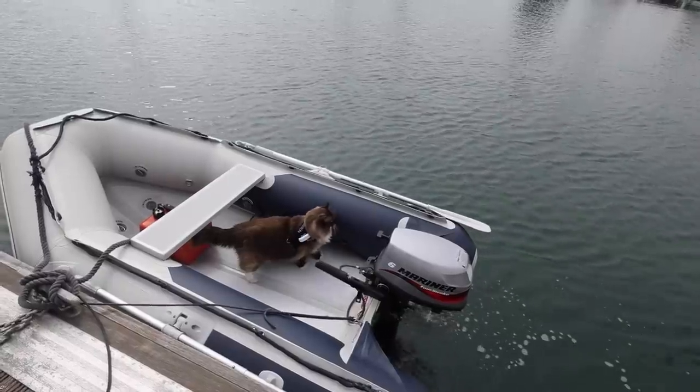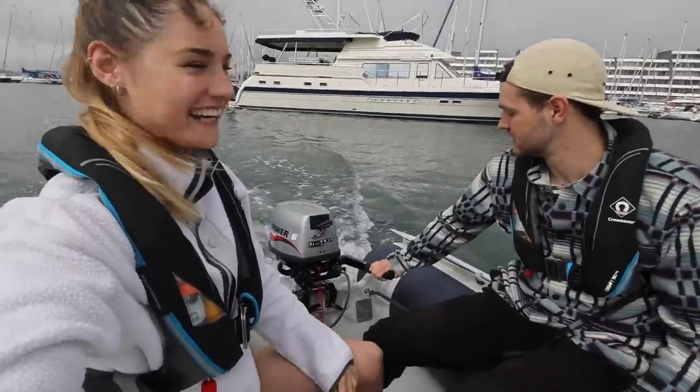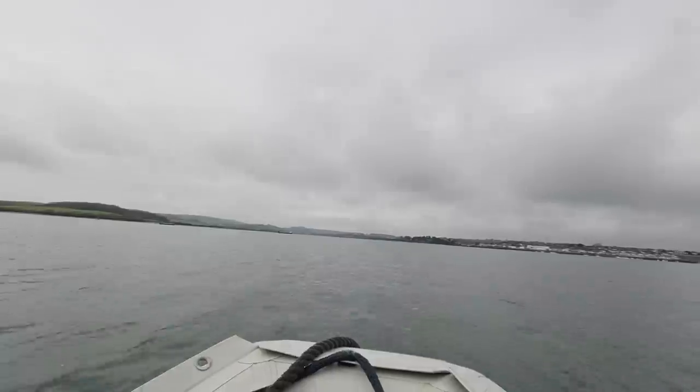We borrowed our lovely friends Martin and Emma's dinghy — they're the guys who have the boat cats. They let us borrow their Honwave 2.7m dinghy and it was so much fun. First we just used it to clean around the boat while next door was out, and then we got to take it for a little spin. They've got a 6hp 4-stroke engine and this thing just went. We went out on our first tender ride, testing it out.